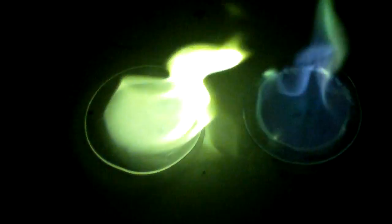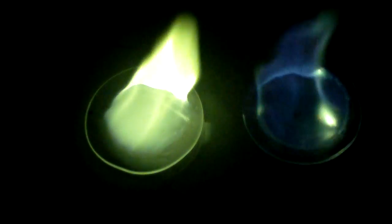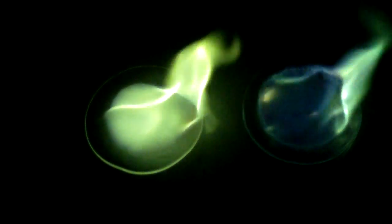The boric acid is immediately burning green because there's a chemical reaction that occurred. The copper sulfate will change color shortly — it just takes a second. The boron flame can be described as emerald. And now you can see the copper color coming through. The copper is a little bit darker than the boron.